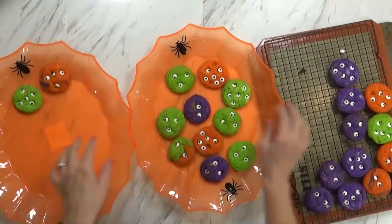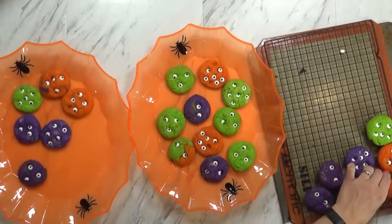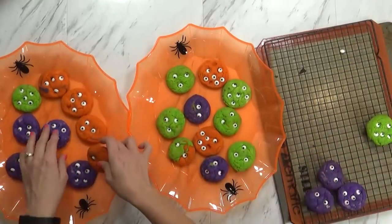Hi guys, and welcome to The Family Fudge. Today, the kids and I are doing a fun family Halloween tradition. We just made these spooky Halloween cookies, and we're about to head out the door and go boo our friends and neighbors.